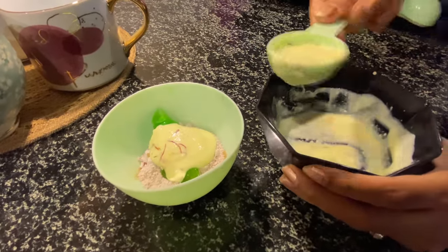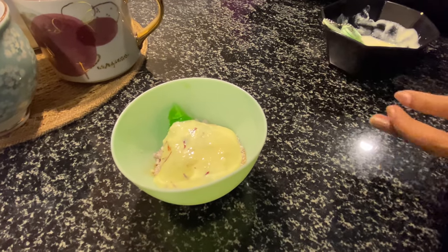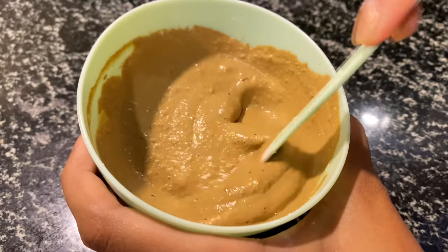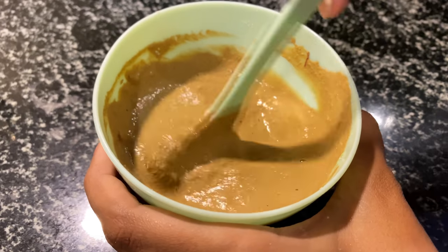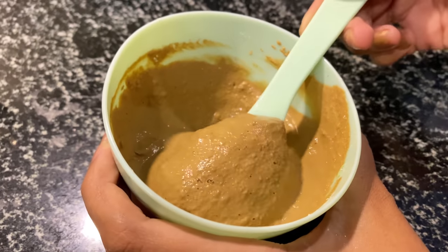Add the saffron curd to your powder and use as much as you need to make a nice thick mousse-like consistency, then mix all the powders together. I'll mention everything in the description box. The consistency you're looking for is very mousse-like and light with a very nice fragrance because of the rose clay — and now your mask is ready!